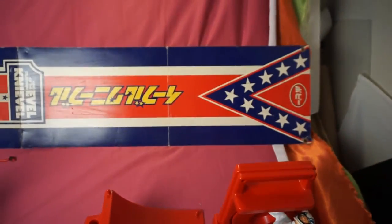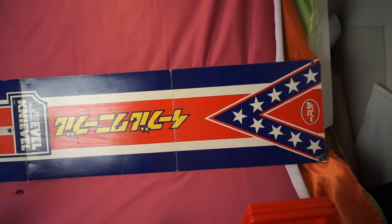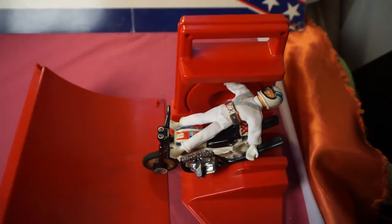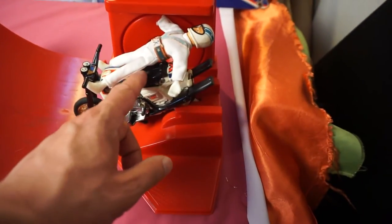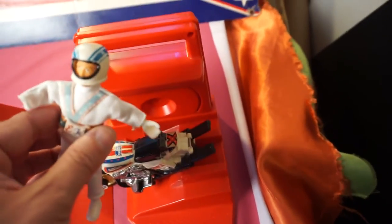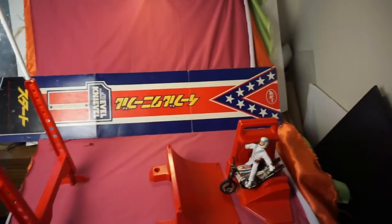I thought I'd share it on the video because it's just one of those things you really don't see around too much in the collector circuit anymore. This one looks like it was played with a little bit — there's a few pieces that broke off — but this thing is still really nicely intact. Nothing's melted or anything like that. The bike is in beautiful shape still for its age. The figure, on the other hand, one of his hands is gone and this arm is broken off, but he still looks good. He wasn't missing from the set, so that was the great thing about finding this a while ago.